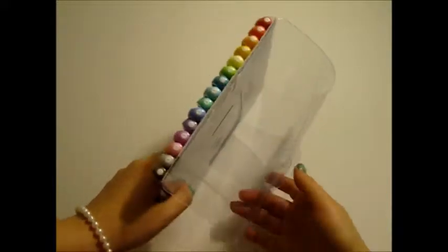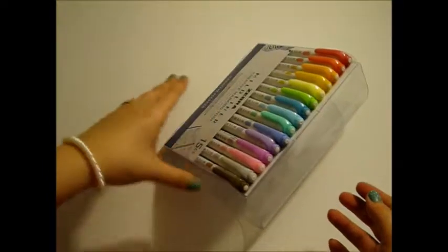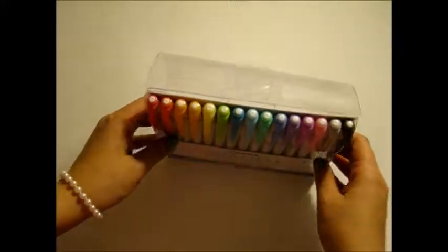Figuring out the easel backing is not going well, I guess. I feel like this isn't right. I'm here to review the markers themselves, not so much the packaging, so if you know how to do the easel backing just let me know, because I apparently cannot figure it out.